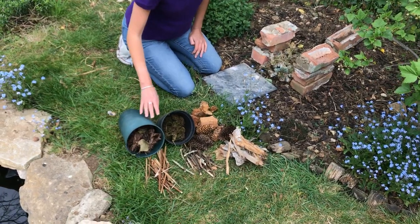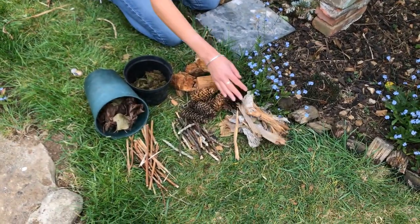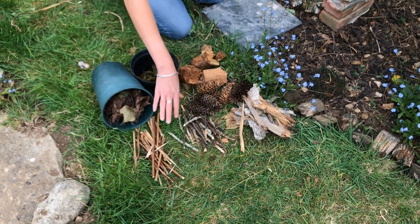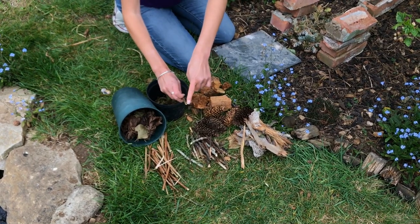I've got some dead leaves, some moss, dead wood, pine cones, bark, twigs, and some dried vegetation as well, which is great because it has some holes in it which is perfect for invertebrates to hide in.